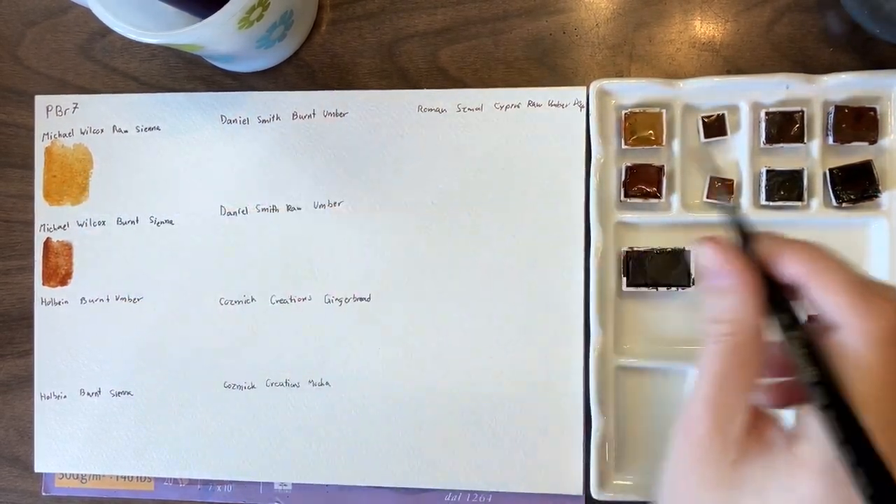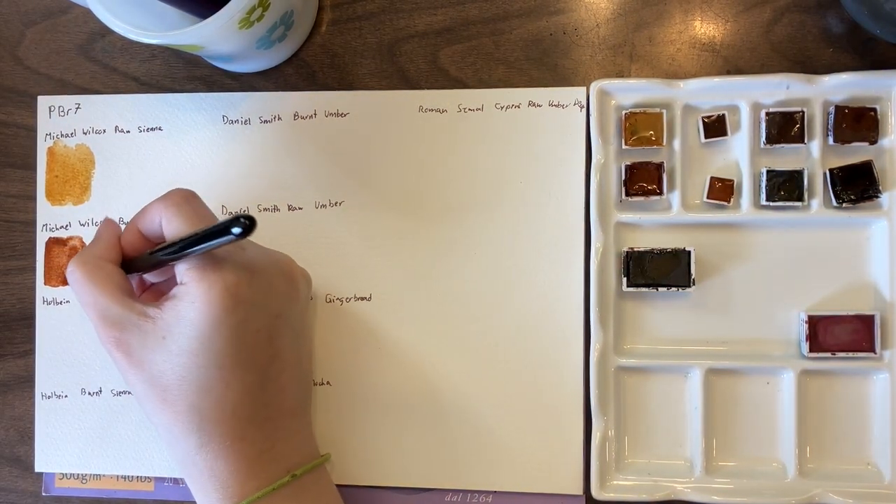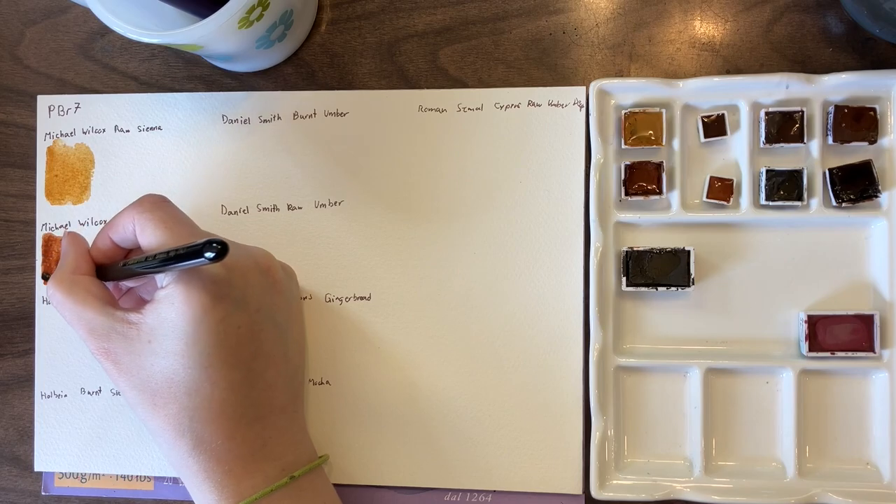Then we have Michael Wilcox Burnt Sienna, which is very much more orange. You can definitely tell that there's a significant color difference between these two.